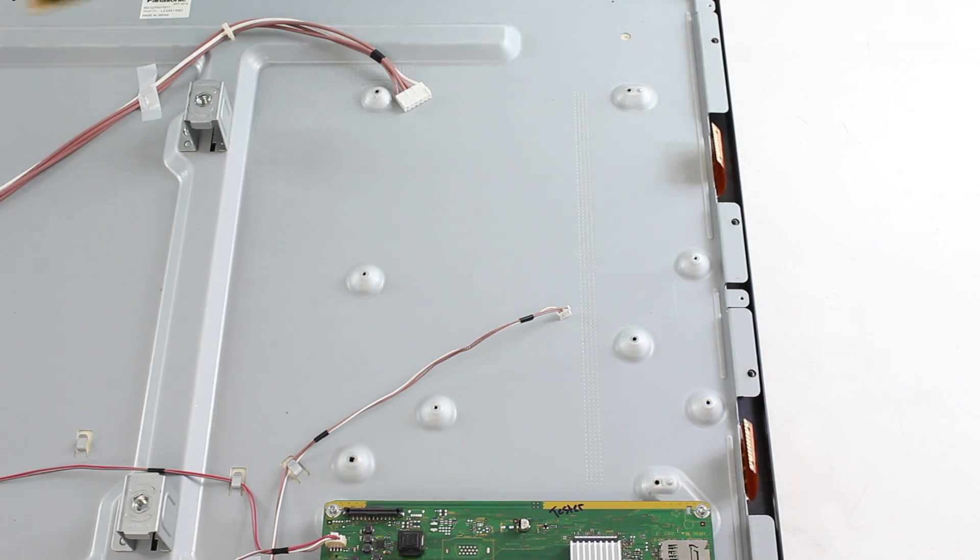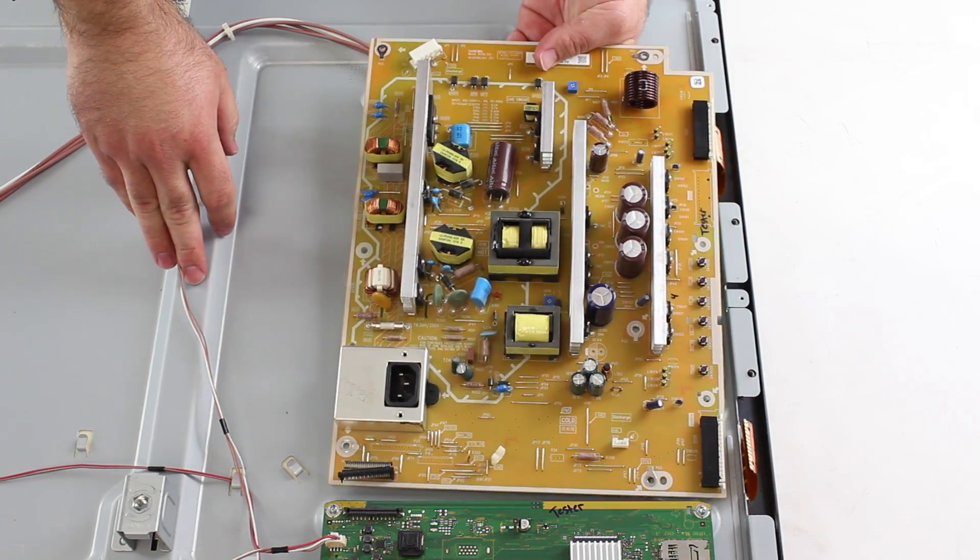Now I can put my replacement board onto the panel and secure it in place using the screws.